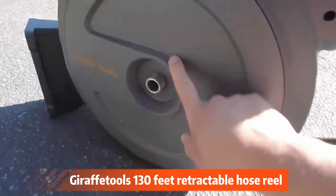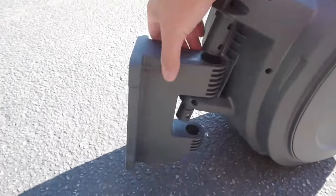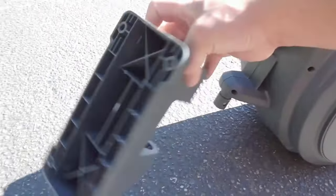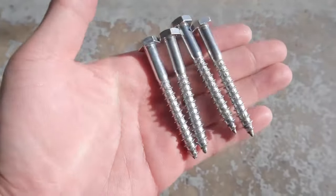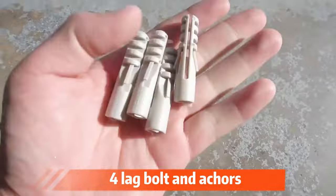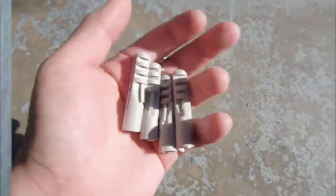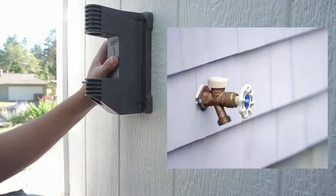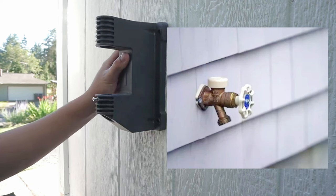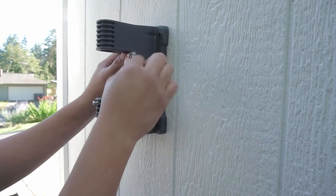This is Giraffe Tools 130-foot retractable hose reel. It has a little mount where you can mount it anywhere on the siding or outside of your wall. It comes with four lag bolts, and if you don't have anywhere to mount it, it also comes with anchors. You position it up like this and make sure it's located at least four feet close to a water faucet outside your home.